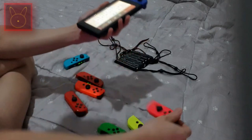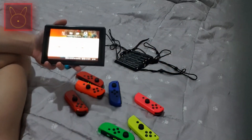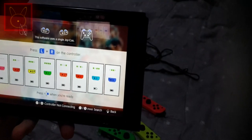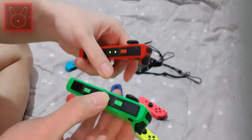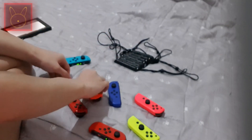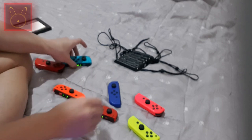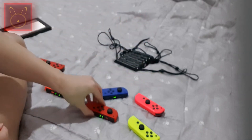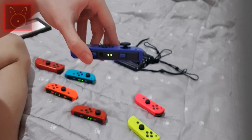Now I'm going to take this out. As you can see, all the Joy-Cons are paired. Take a look at the Joy-Con indicator lights — they are all different. This one is orange, orange, red, blue, blue. The orange one shows player five, player six, player seven, and player eight.